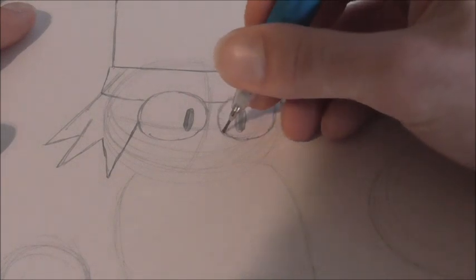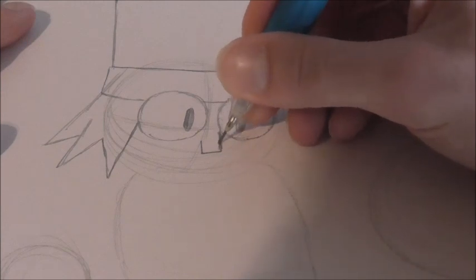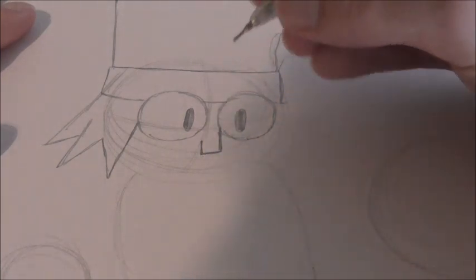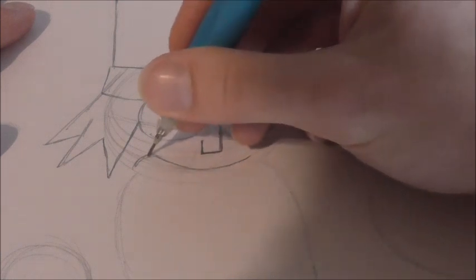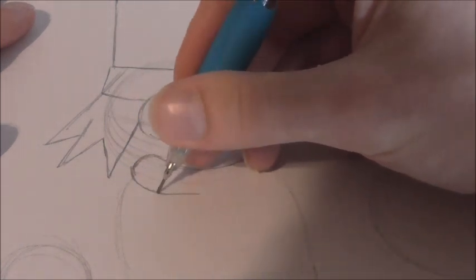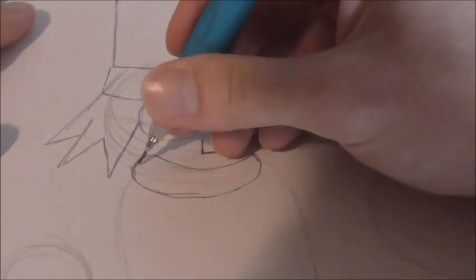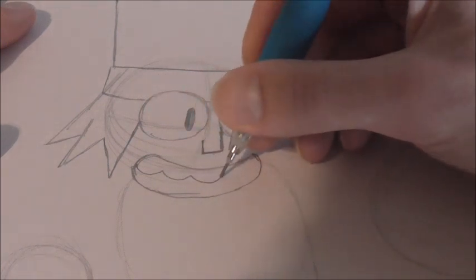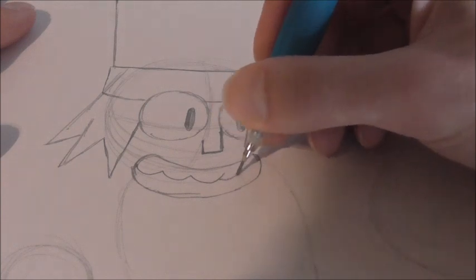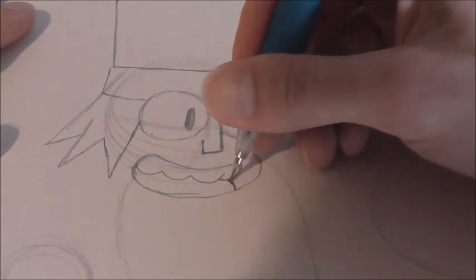Now we can draw on his face. His nose is pretty simple — it's basically just a line going down, across, and then slightly up. So down, across, up, and it goes off the eye right here. Once we get that down, we can draw on his smile, which is a big kind of U, or like a really elongated oval type shape — really round. Then we can draw on his teeth, which is three bumps: one, two, and three. The last one kind of curves up like this. Then you get his little tongue, which is basically just a curved line right here.